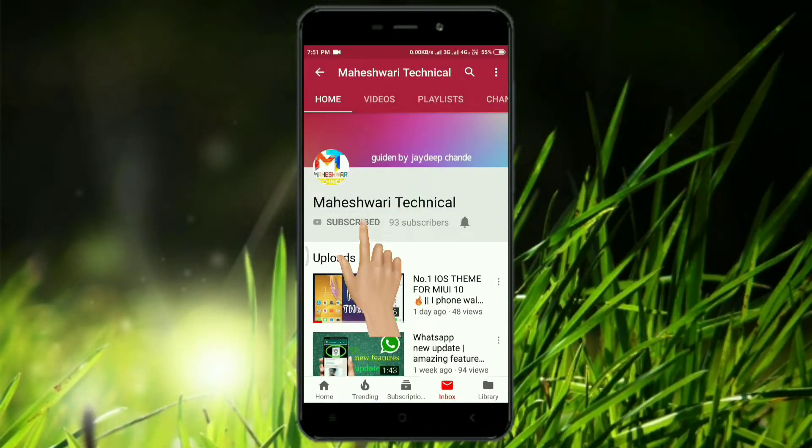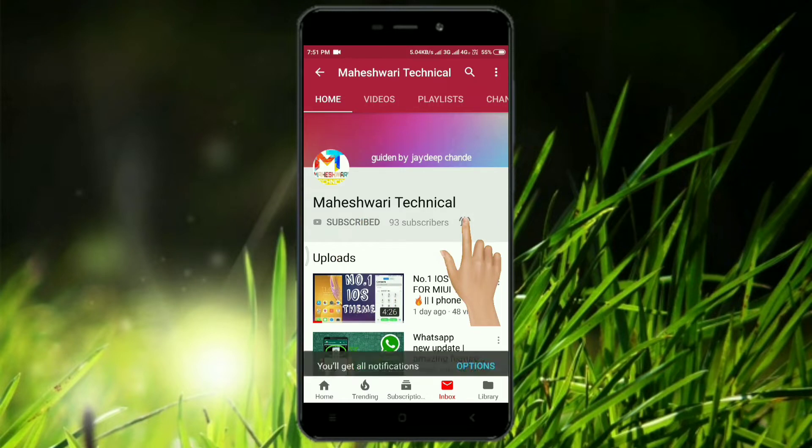Subscribe now and press the bell icon so you don't miss updates.